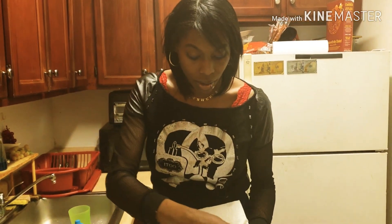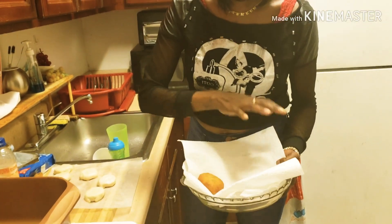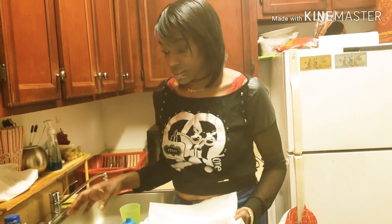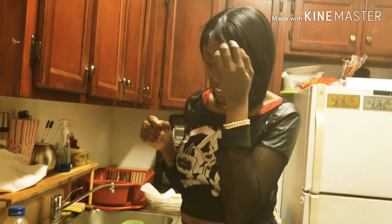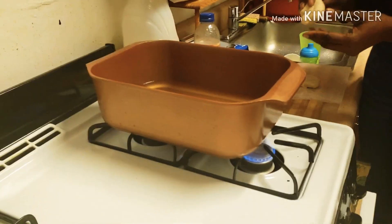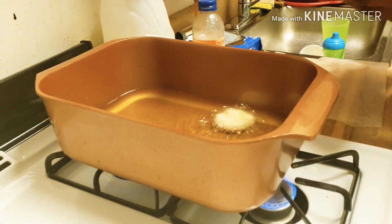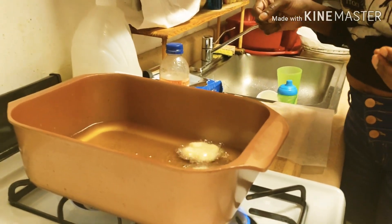Okay, so I put some paper towel to line up a plate, and now I'm gonna deep fry the Oreos. Here comes the juicy part — it's gonna taste so good. Just place it in gently. Don't drop it in because you don't want it to splash back on you.